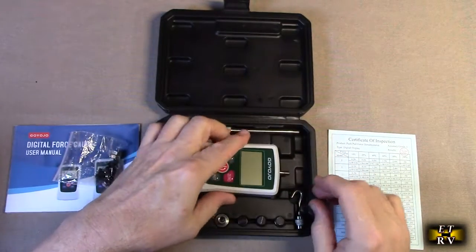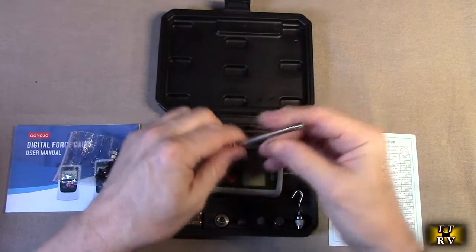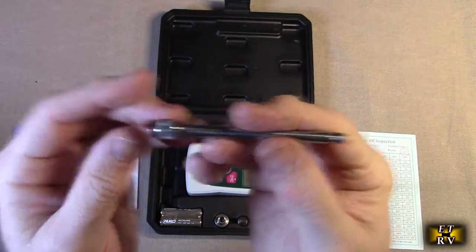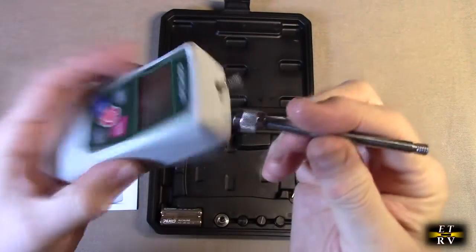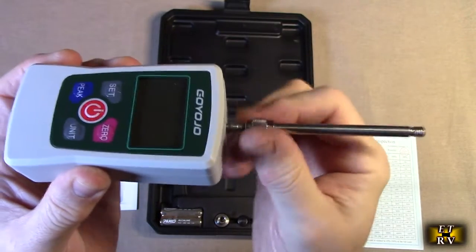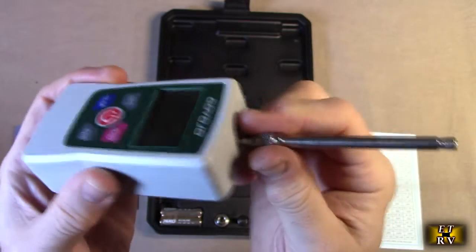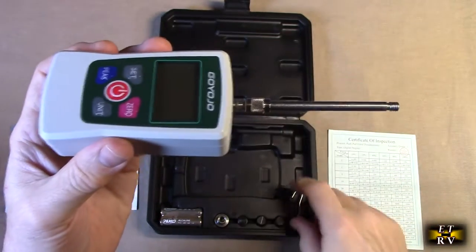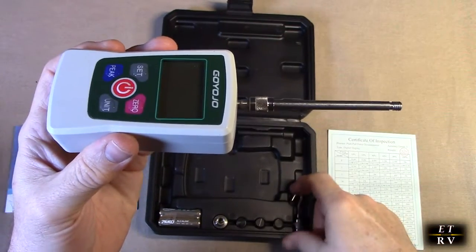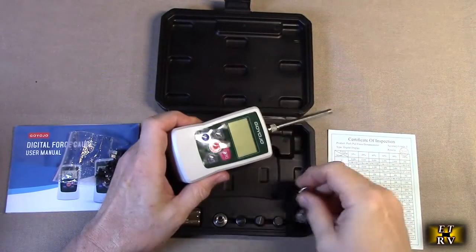It has attachments that screw on and allow you to extend the top of the unit. As you can see, I can thread this right on — it looks like stainless steel — which is really durable. You've also got a hook function, so you actually have a hook for push and pull.